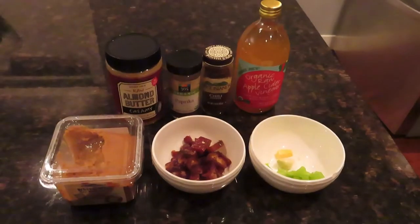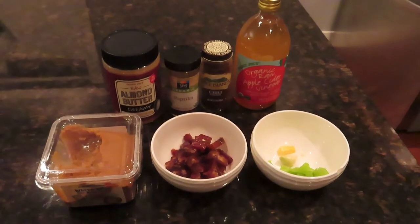The recipe is plant-based, oil-free, salt-free, sugar-free, and gluten-free. Great recipe — try it out and tell me what you think in the comment section below. This is called the Spicy Ginger Almond Dressing.